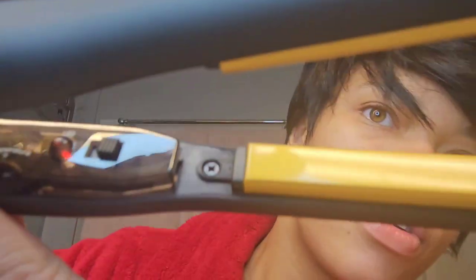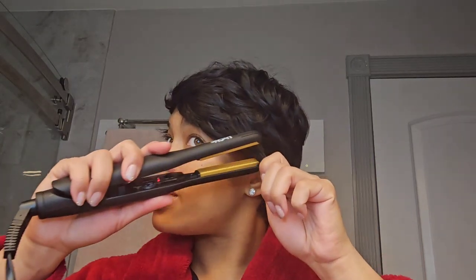So I've got my flat iron on 350 degrees right now. It heats up in 15 seconds — it's already hot, y'all. For a girl like me, I've got to go to work, I've got things to do. Ain't nobody got time to be fooling with slow hot irons and all that extra styling stuff. This is just perfect. My flat iron is nice and hot already — in 15 seconds. That's what a girl like me needs.